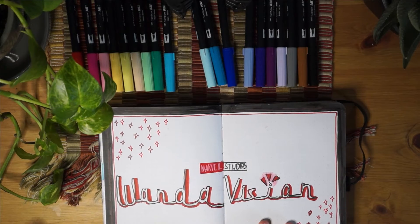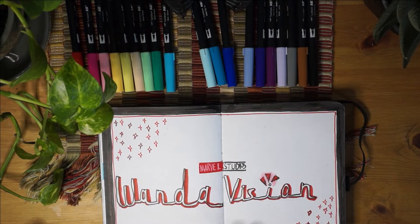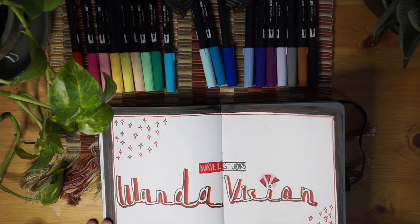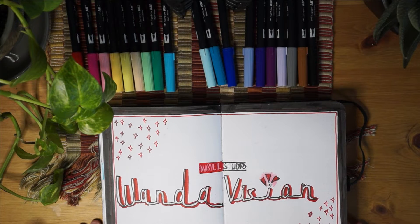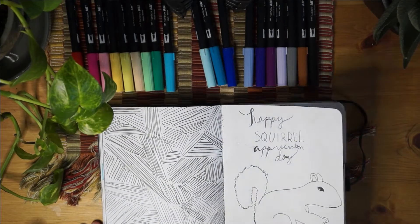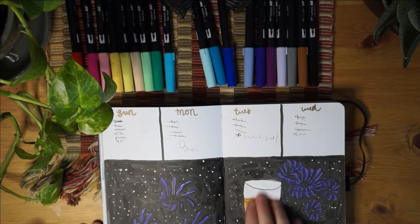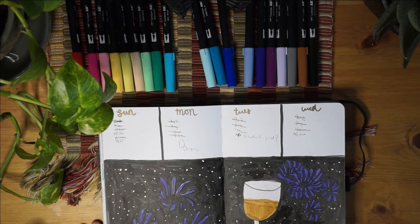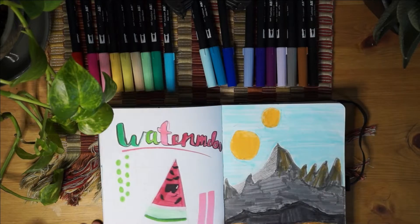This is one of my favorite pages because this started the idea to do lots of different Marvel and Star Wars logos for their new TV shows or movies, and I'm still doing it a little. This is also one of my favorite weekly spreads - it's pretty simple but it looks really cool I think.